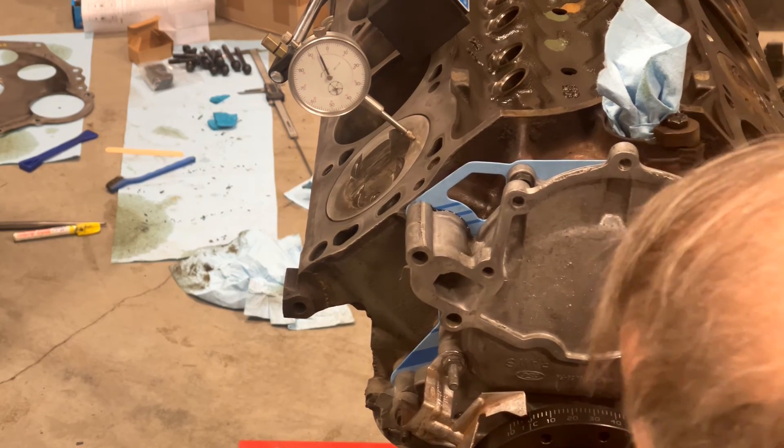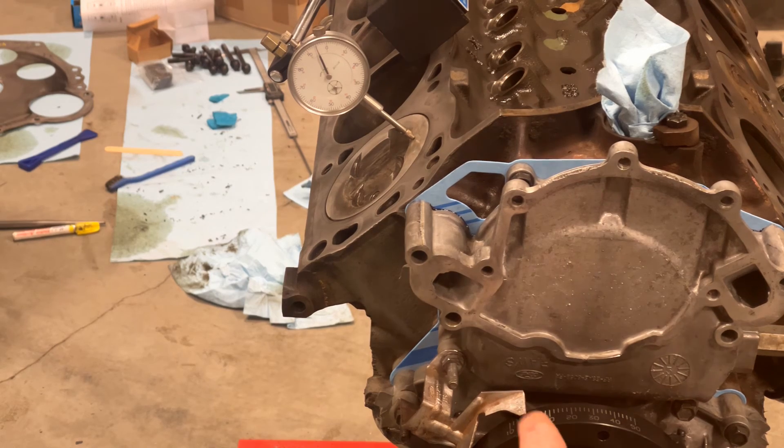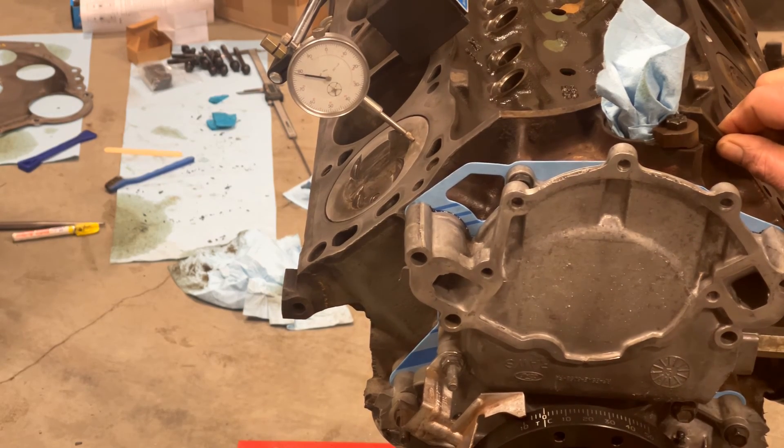That should be right about there — that's right on the money. Looks right on the money on the balancer. It just stopped moving, and if I continue to move it, that needle's going to start going down. There we go. So that pointer looks right on.